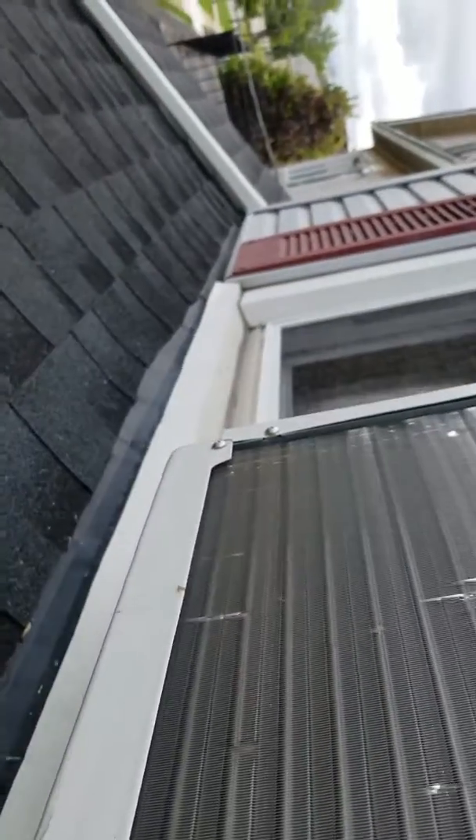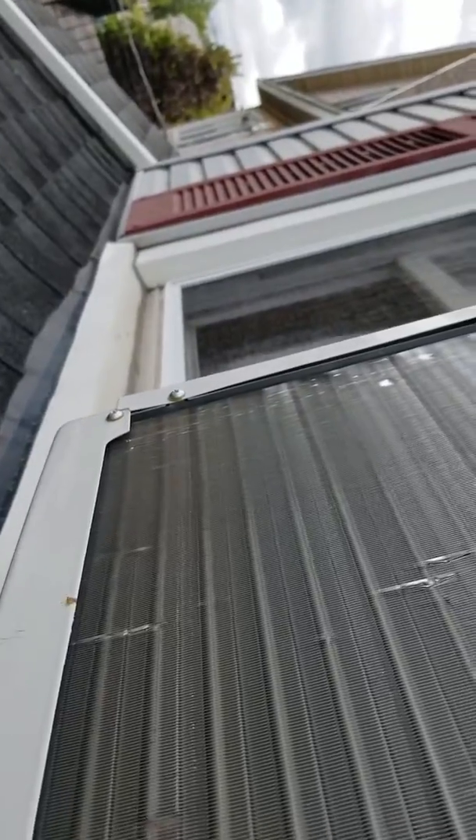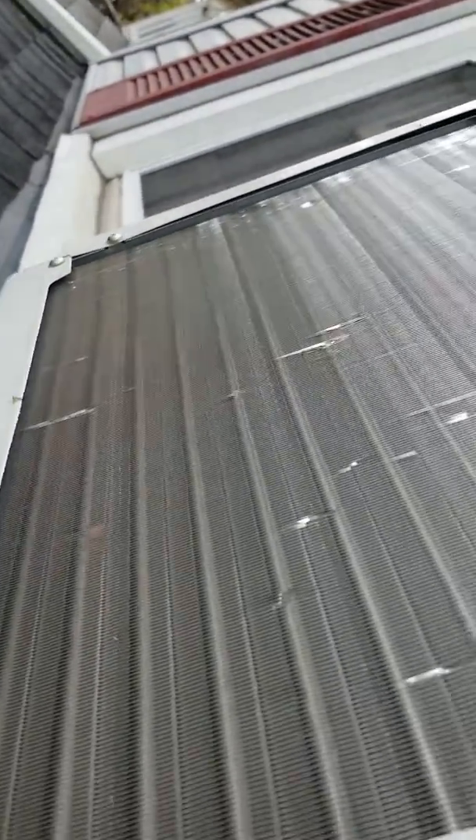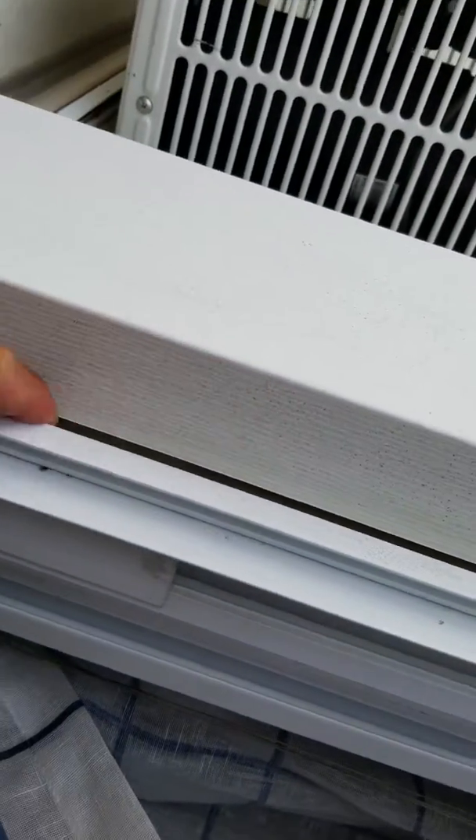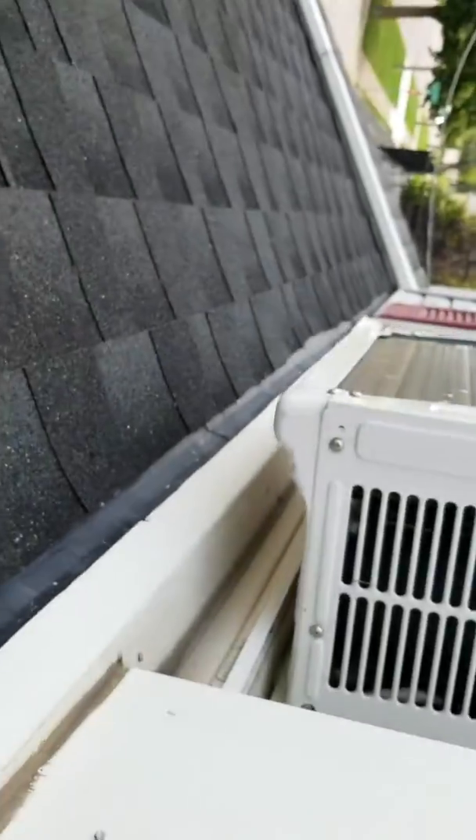And then where that shutter meets over there at that end too. Hit the sides. Going to the top — right in through here, hit those too. All clear silicone.